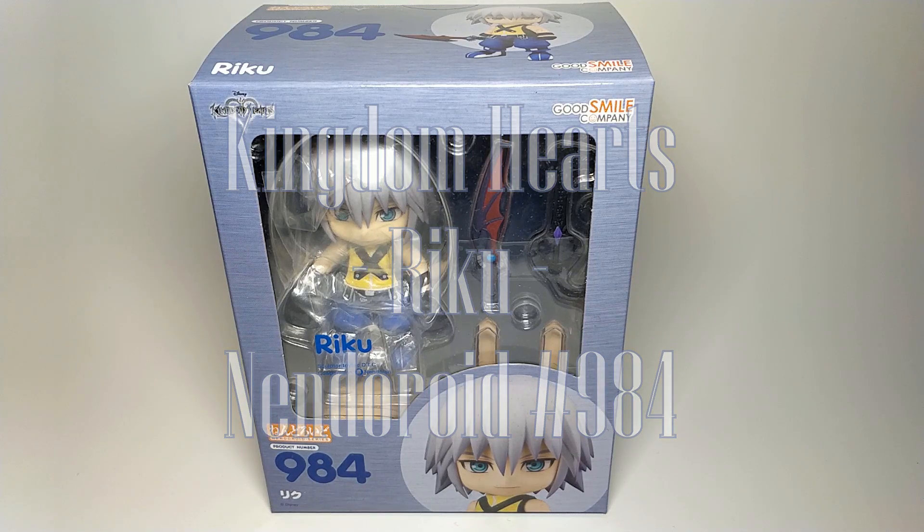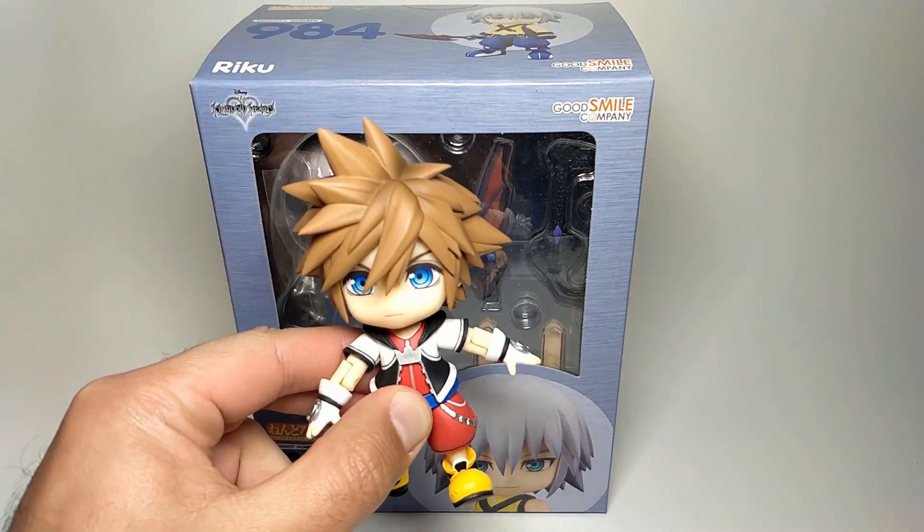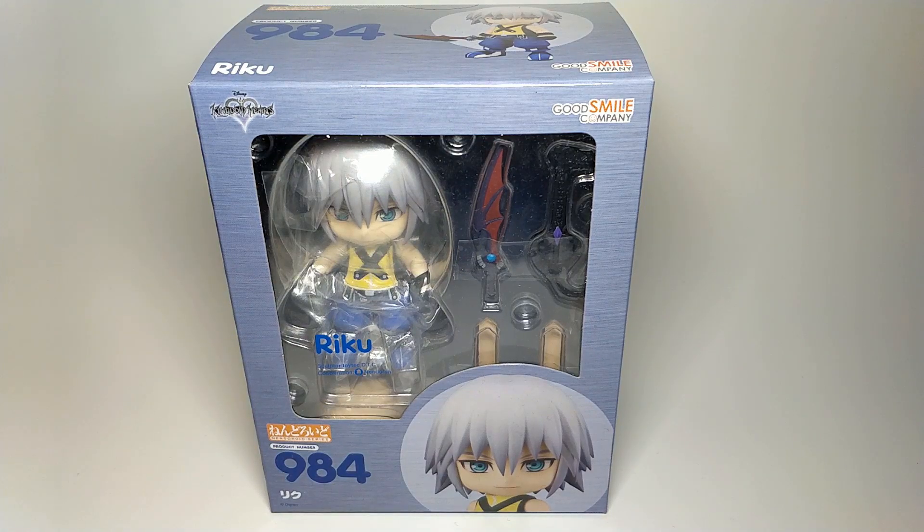Hey everyone and welcome to my channel and welcome to this video. In front of me I have Nendoroid number 984, which is Kingdom Hearts Riku — Kingdom Hearts 1 Riku specifically. This follows on from the Sora Nendoroid which I've got right here, and I'll bring him out again once I've unboxed this. I've done an unboxing for the Sora one on my channel, so you can go check that out.